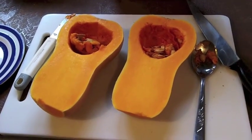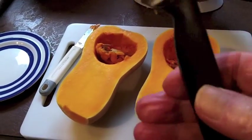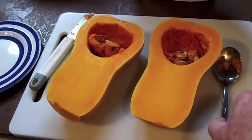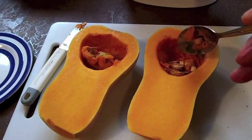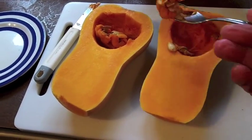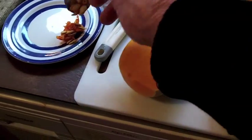The outside skin was much tougher than I thought and it needs a very sharp knife and great care in doing it. The first thing I've got to do is to scoop out the seeds from the inside of the squash, because I don't want those in my soup.